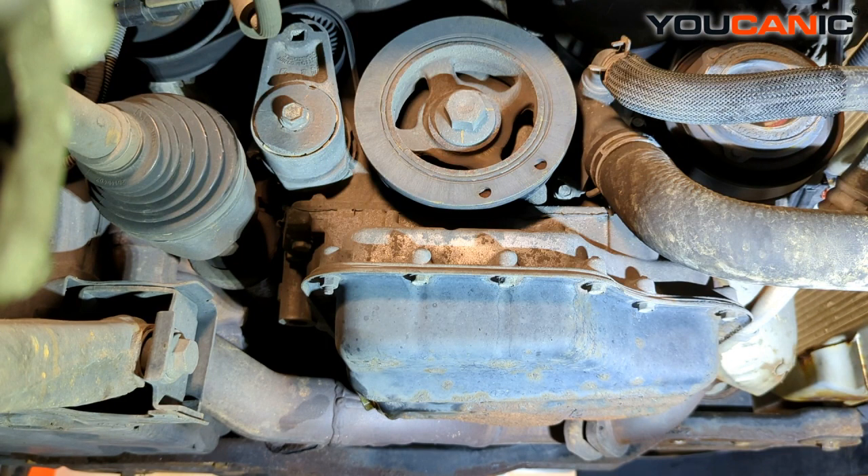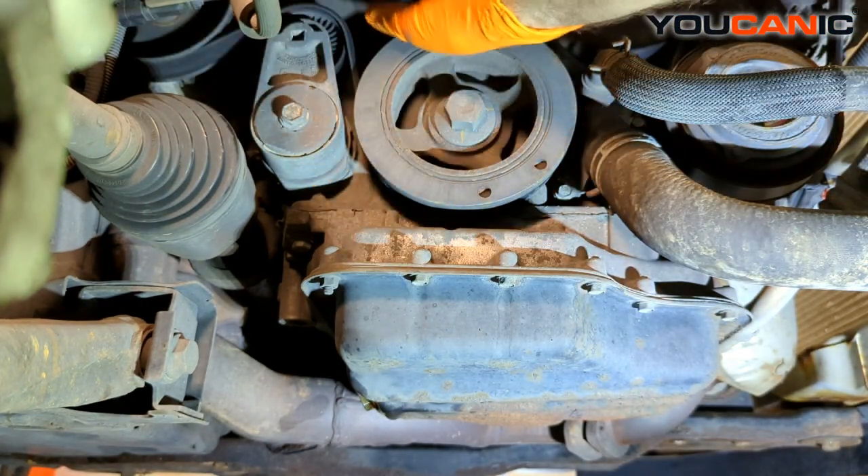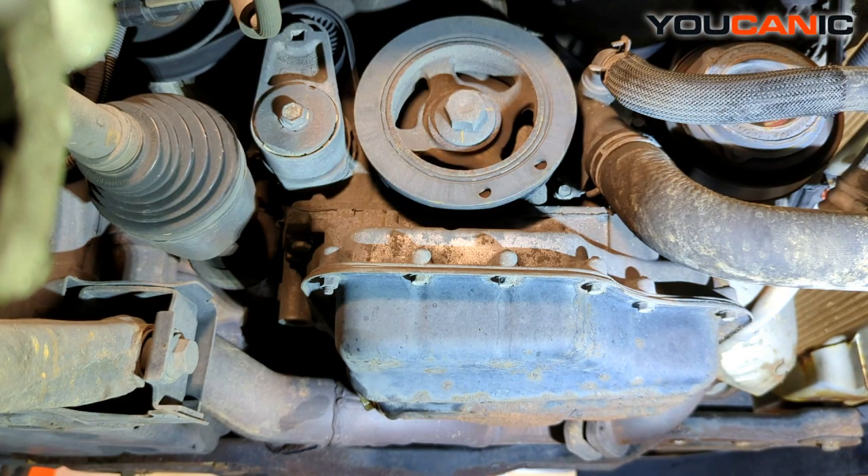Unless your serpentine belt is just worn out, a lot of times you would want to replace the tensioner and serpentine belt as well as any idler pulleys at the same time. On this one we have our belt, and there is one idler pulley up here in the middle, so you buy that all as one kit component. A lot of times it's recommended to replace all of that at the same time.